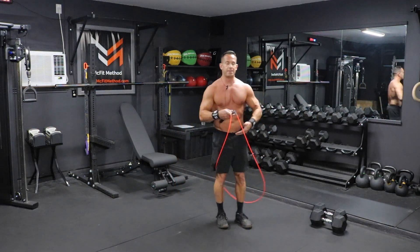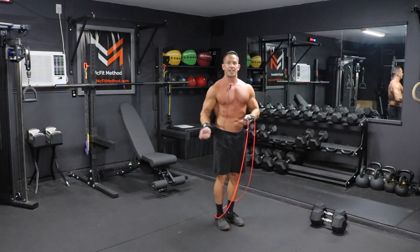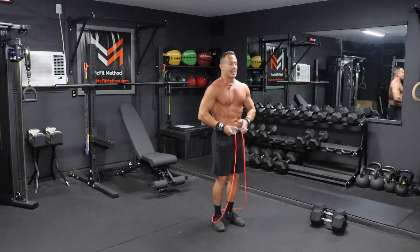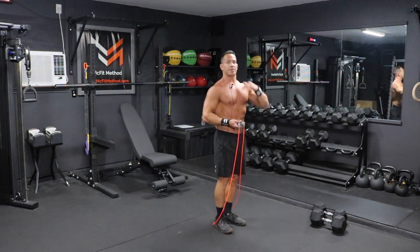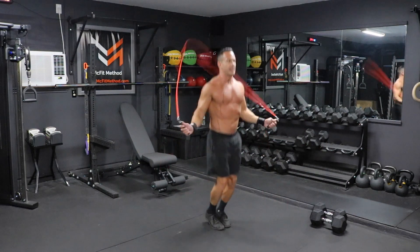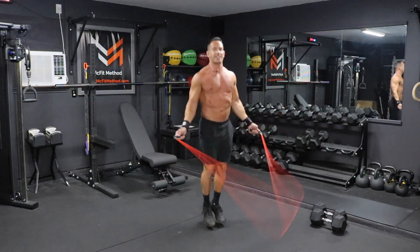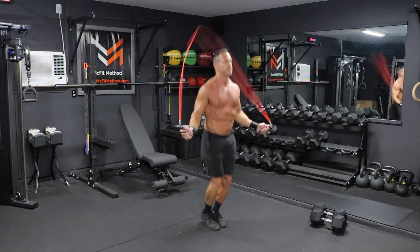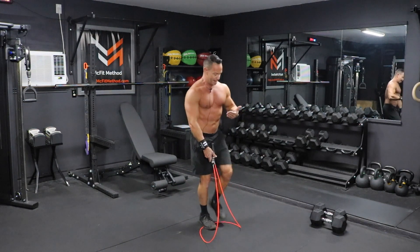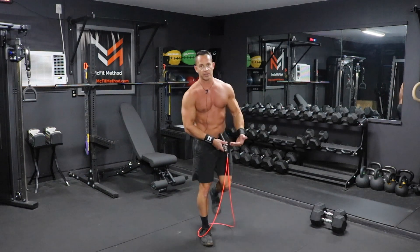Now proper form here: keeping those feet together, jumping on the balls of our feet. Elbows should be in close to your sides, rotating that rope just with the wrists — not a lot of movement at the elbow joint or at the shoulder joint. Hands should be slightly in front of your hips, chest up, shoulders back. You'll notice I'm just jumping just enough off the ground to clear that rope. It's more of a bounding motion — I'm not bringing my knees up, not kicking my legs back, not piking my feet forward.